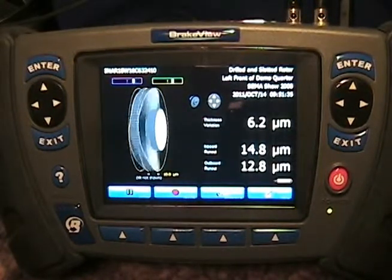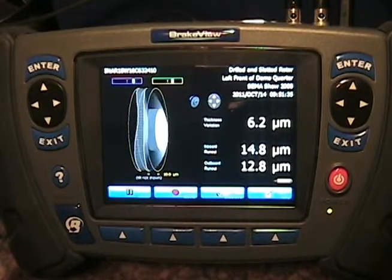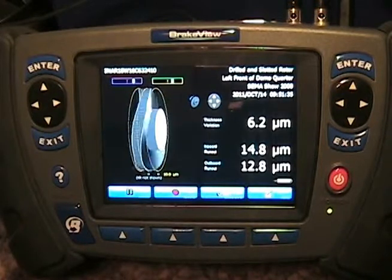There you have a brake measurement. We can simply put new rotors into this fixture and re-measure easily. If you have any other questions on brake rotor measurement or using the brake view system, you can find us at brakeview.com. Thanks!